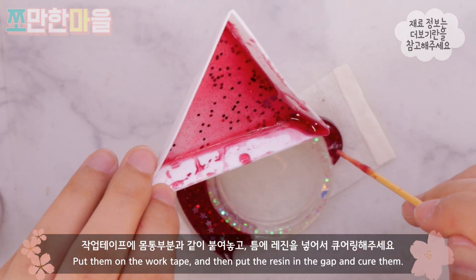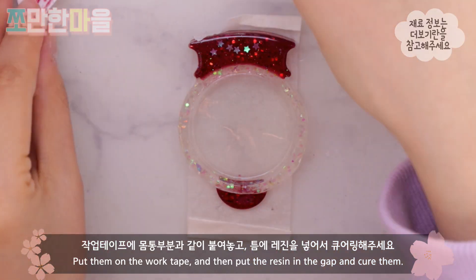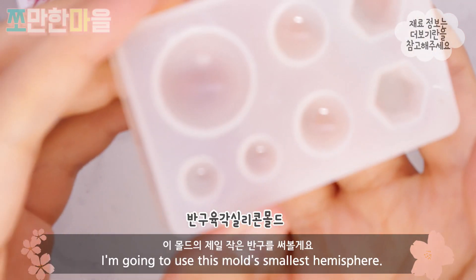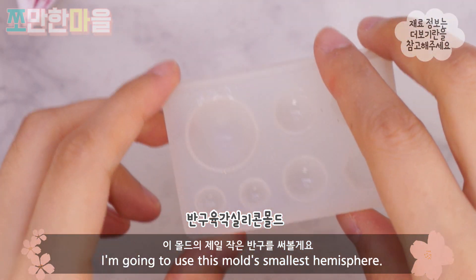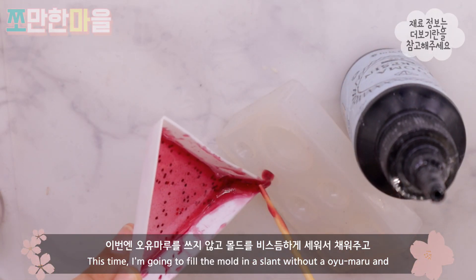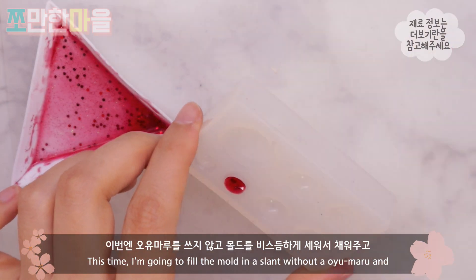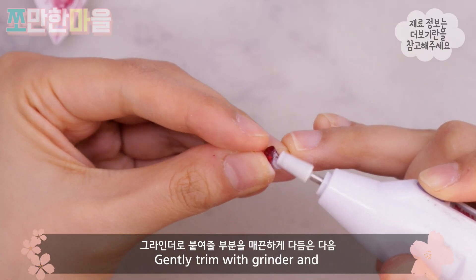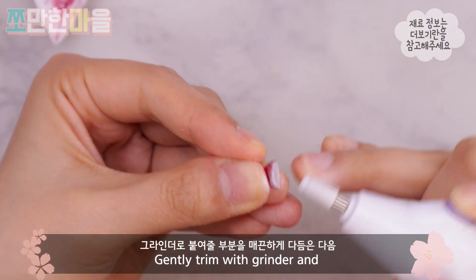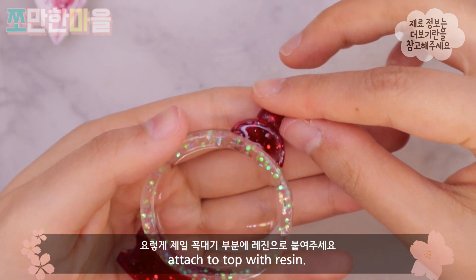I'm using the tape to put the mold. I'll put the resin in the middle of the mold. I'll use the smallest part of the mold. I'll put the grinder in the middle of the mold, then add the resin in the middle.